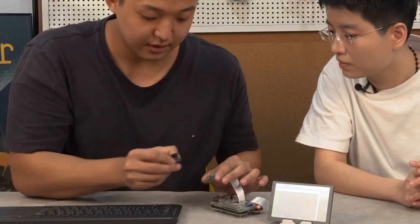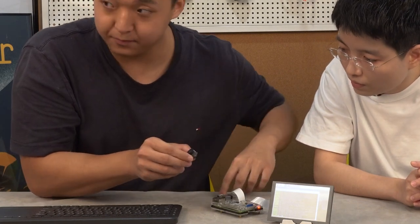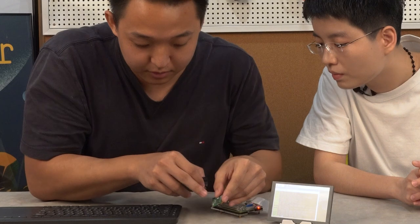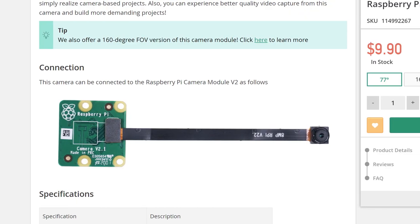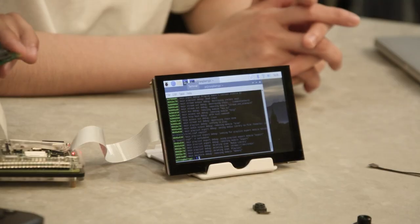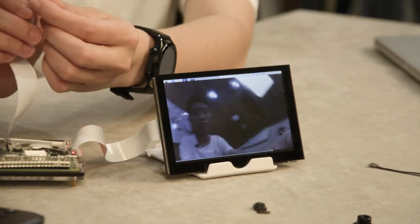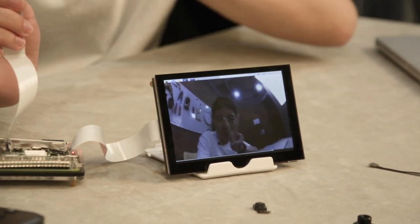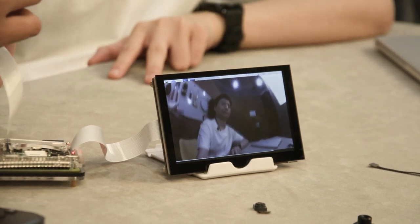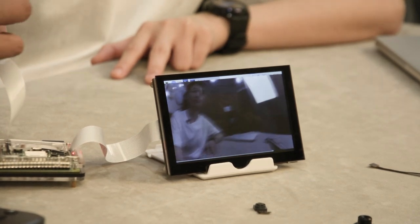Another thing to be noted here — there's a shorter side and a longer side of the camera lens. Make sure the longer side goes to the longer end on the board, like this. So the long end goes down to the longer end. Then if we just run the same command, we get a much wider angle. Looking at the camera now, it can actually see items from the side — approximately 160 degrees FOV.